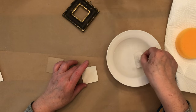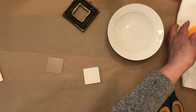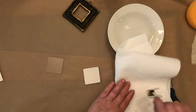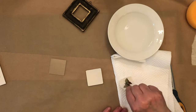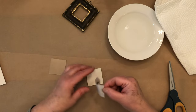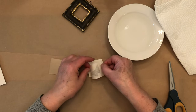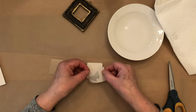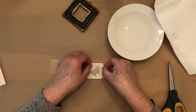You can see it curling up and you can see the image showing through. That is pretty wet, so you're going to want to just pat it a little bit on your paper towel or your sponge to get a little bit of that water off. Now you can see the image coming through, and I'm going to want to center this as much as I can.